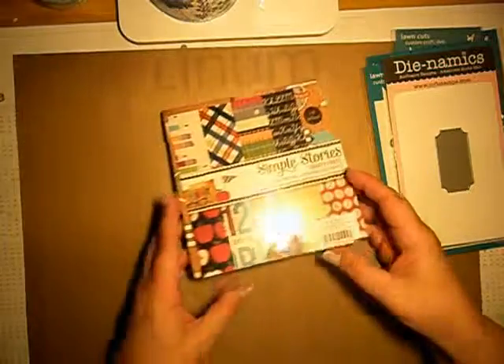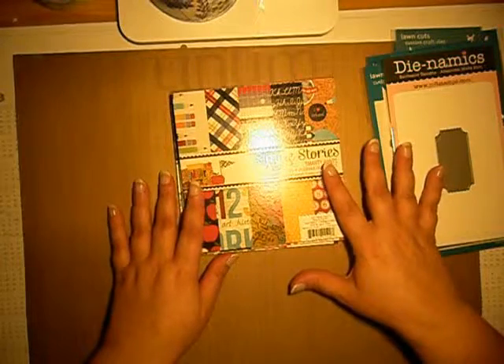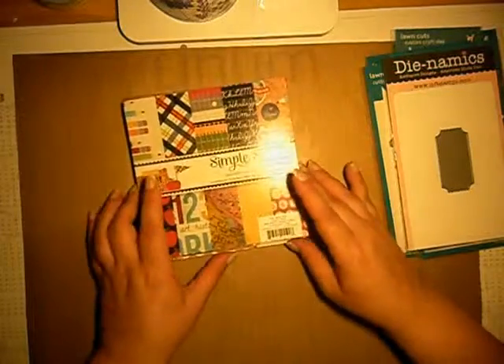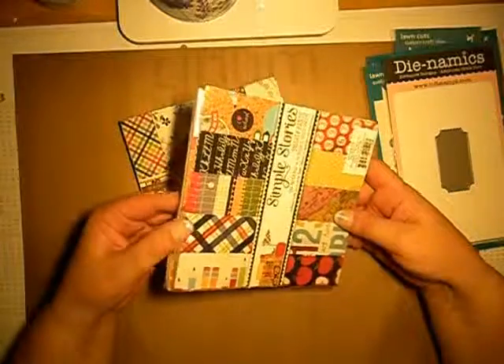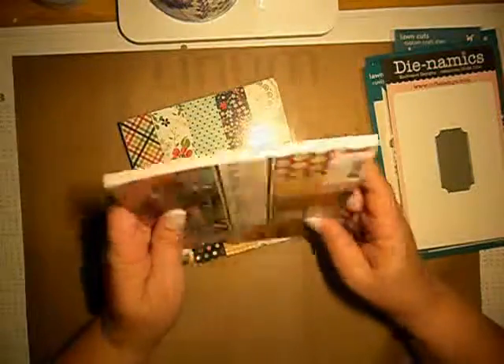In my last haul in June I ordered Simple Stories. I got Simple Stories I Heart Summer and I really love those kinds of colors.